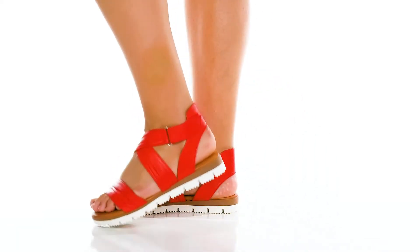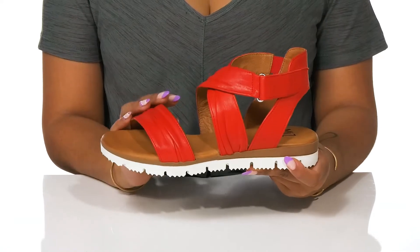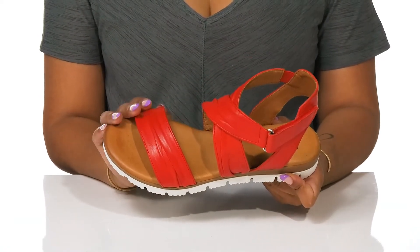Add a chic look to your casual footwear with the Sara Sandals by Miz Mooz. This leather upper gives a layered and textured look, adding a more elaborate appeal.